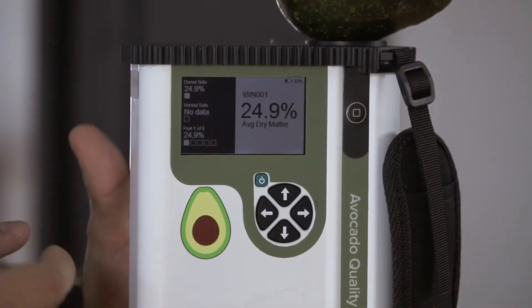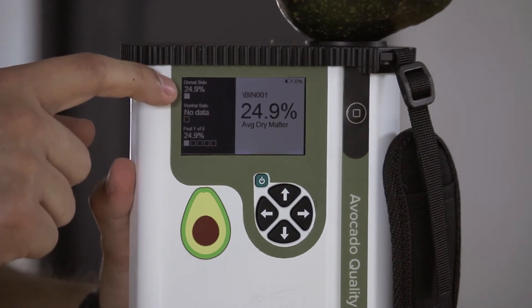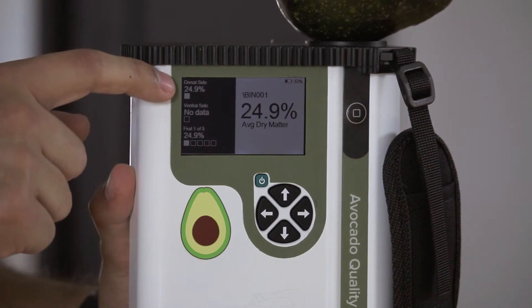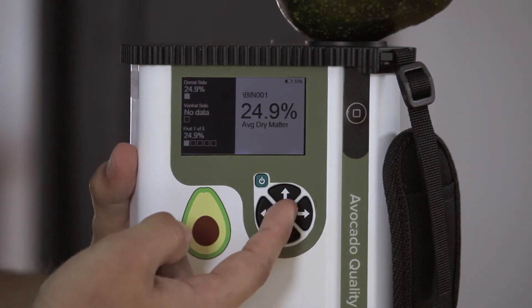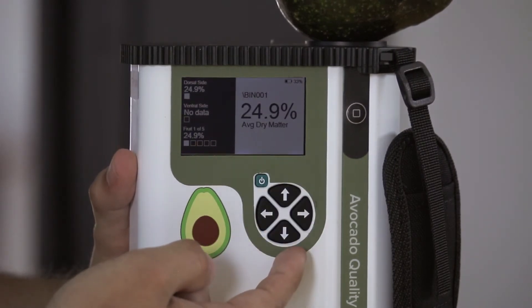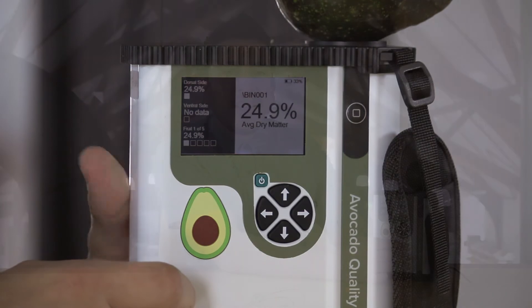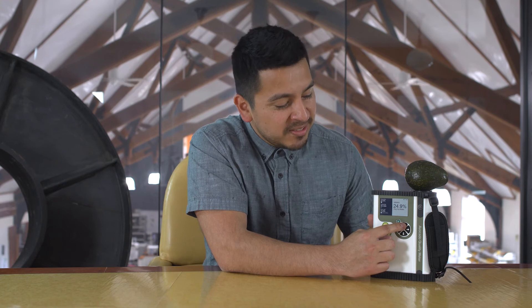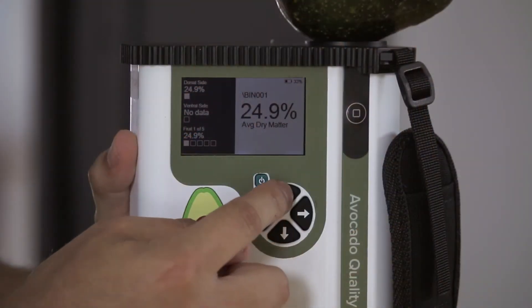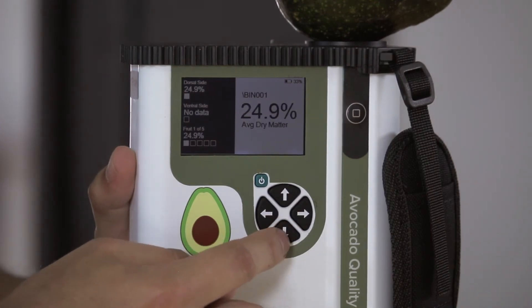Once the measurement is complete, you will notice the dorsal side measurement box has been filled with the result just above. The large number to the right is the average value of the lot as we progressively take more measurements. The standard deviation is also available and on display for all measurements. Lastly, it is very easy to toggle between lots. We can create a lot by using the up arrow and return using the down arrow.